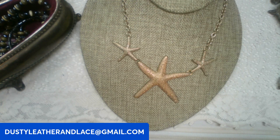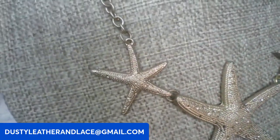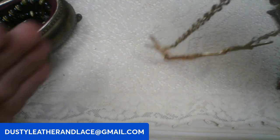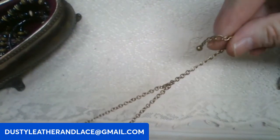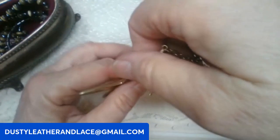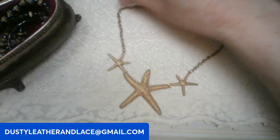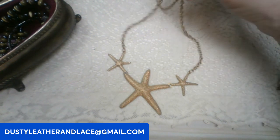We've got another cute beachy type necklace — these are three starfish in gold tone. Really cute, and you can wear it shorter or longer, probably up to about 20 inches. I don't see a name brand on it. This one's going to be ten dollars, keyword: starfish.